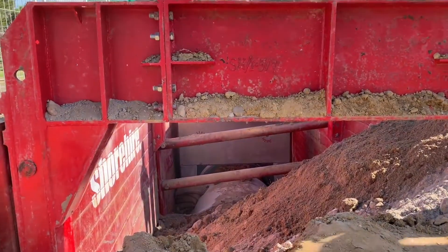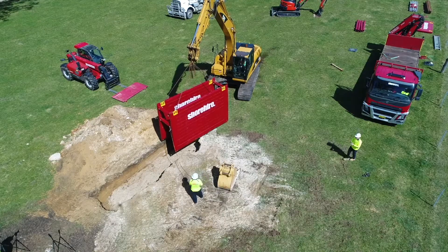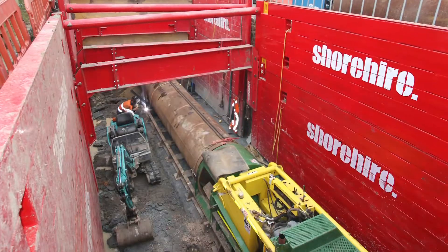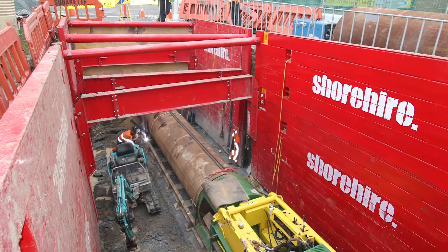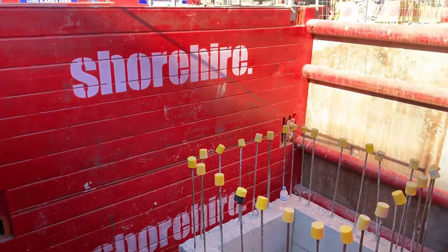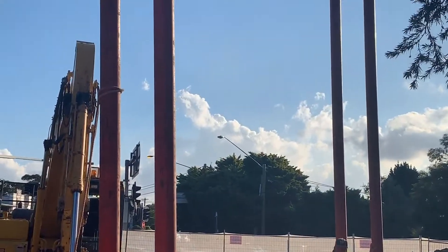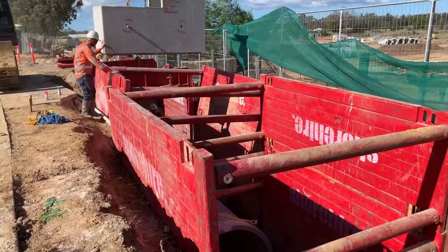Some key features of the steel trench box range include: assembled box weight starting from 850 kilograms; high working load limit of up to 60 kilopascals; and internal working width from 0.6 metres to 4 metres, with scope to increase beyond 4 metres following review by Shore High's engineering department.